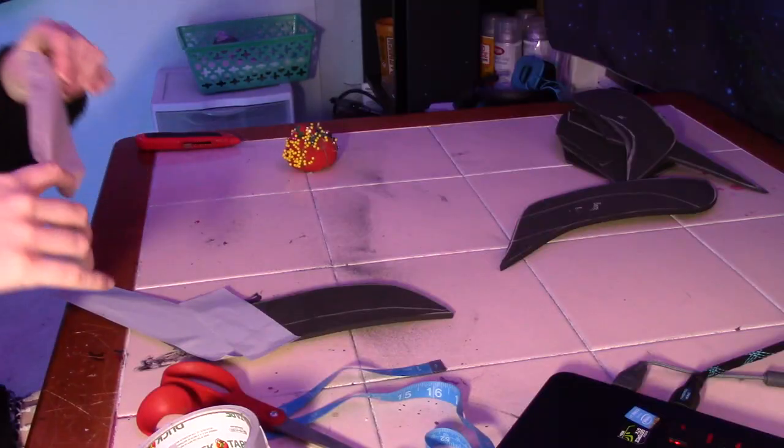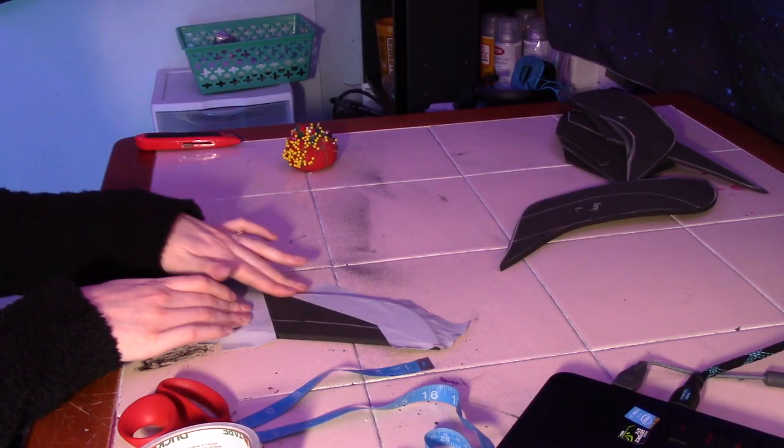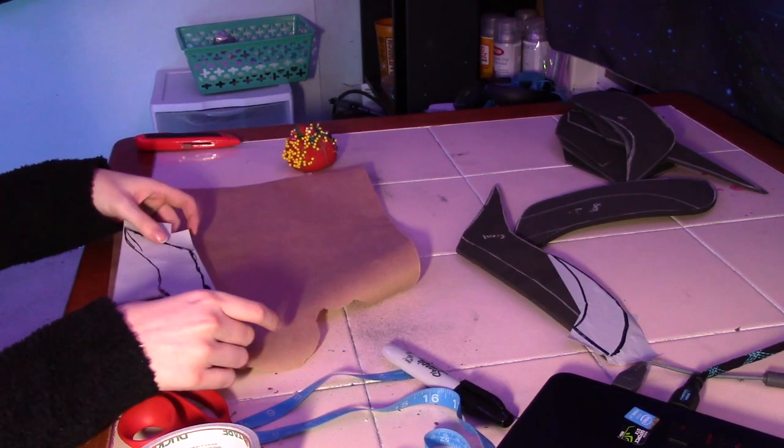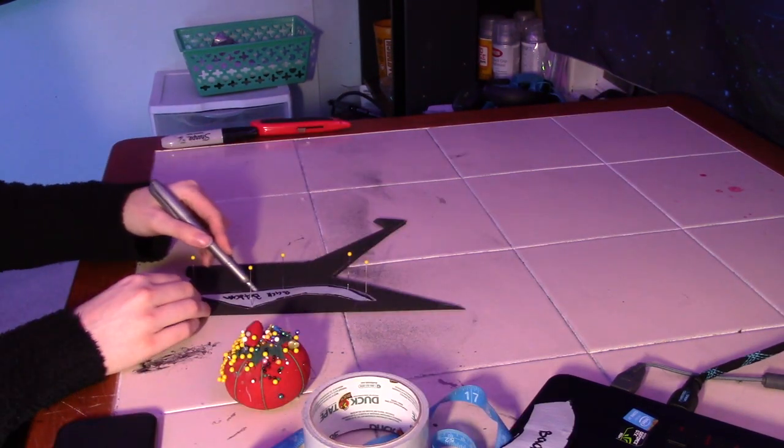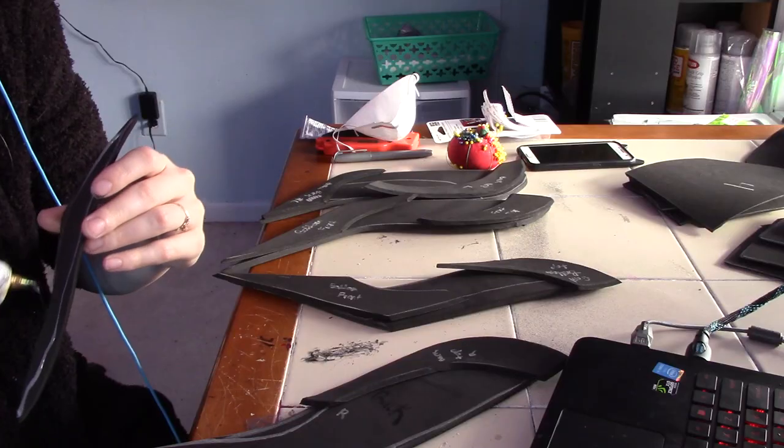Next I duct tape a pattern of some raised pieces that are on top and the bottom of each spike, and I draw it out, cut it out, put it on some patterning paper, cut that out, put it on foam, trace it, cut it out, and then I glue it onto the hip armor.